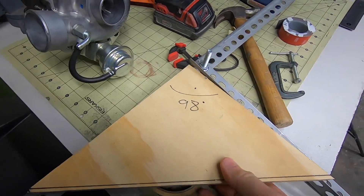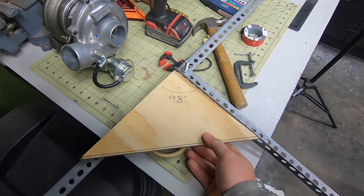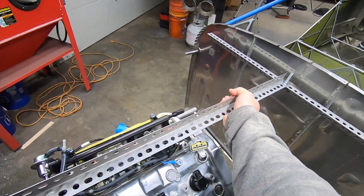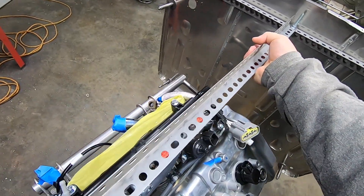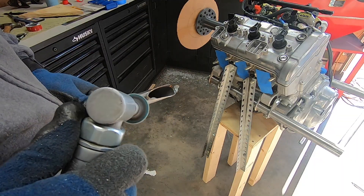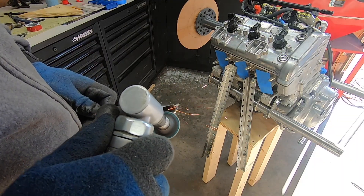I cleaned up the old tubes with my favorite tool and some red scotch-brite discs. It's really just a process of test fitting, modifying, adjusting, and test fitting more. I found the Dremel sanding drums pretty handy during this process. However, they don't last long, so I went through a ton of them.